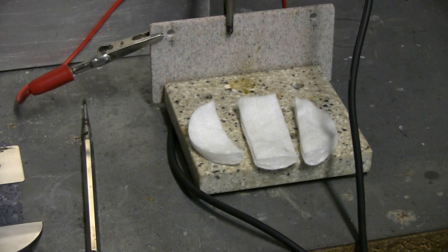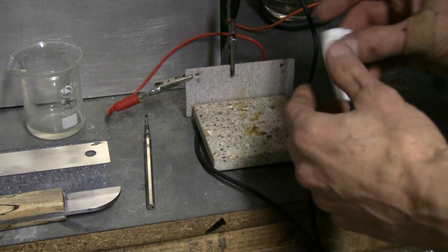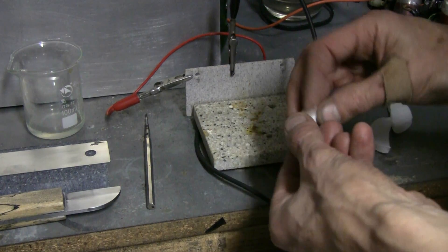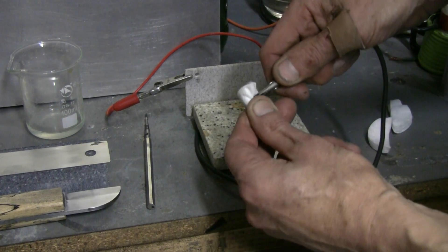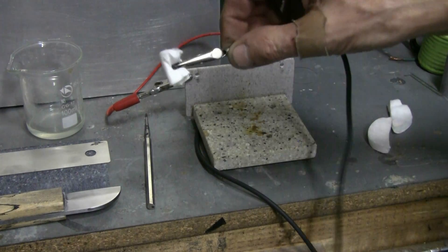My cotton pad was fairly big, so I've cut it into three pieces, and I'll use the middle piece to start with. This piece gets folded up, sort of like so, then it's attached to the negative clip lead, much like this.